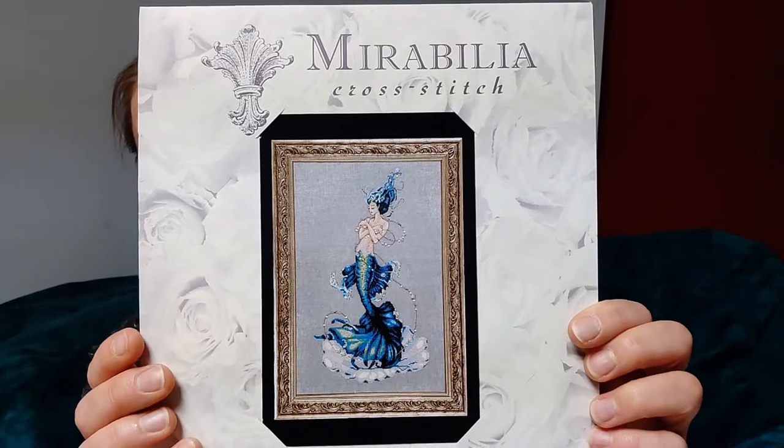For my cross-stitch purchases, I have one thing to show you. I purchased some things on a recent sale that Everything Cross Stitch had, and the other things I don't want to show you because I plan to stitch them as gifts. I'll record a little video when I'm done with them and save that for after I give the gift, because I'm not sure if the recipients are watching my videos and I don't want to spoil the surprise. But this one I do want to show you because it's adding to my collection of Mirabilia charts — this is Aphrodite Mermaid. I think she's gorgeous.